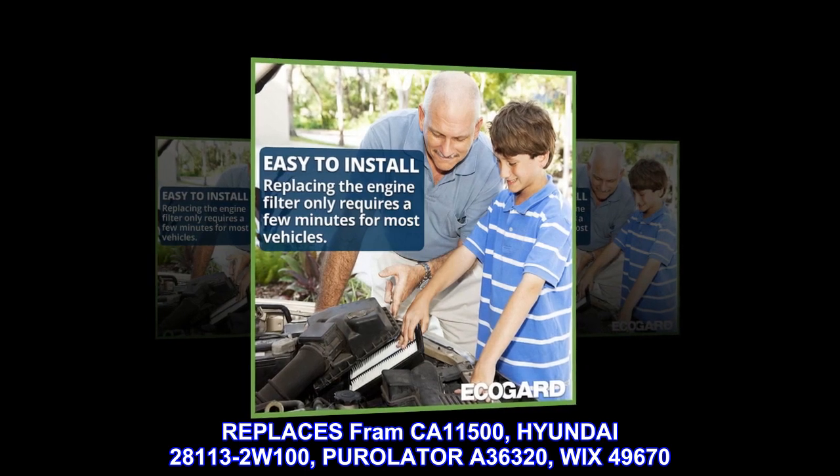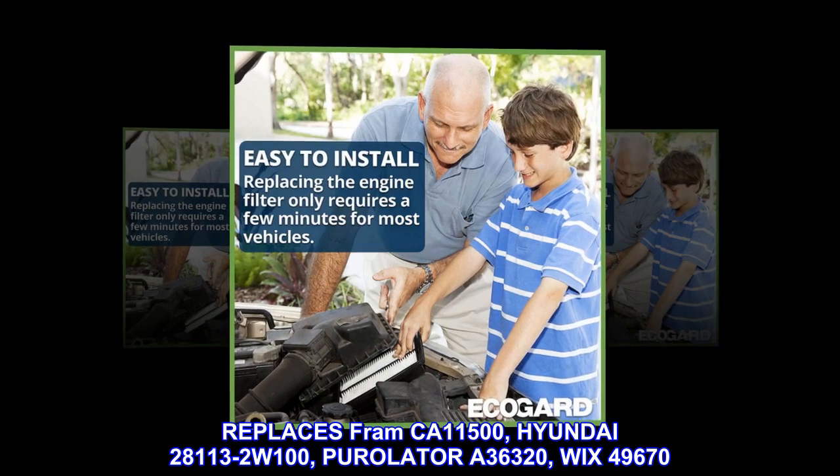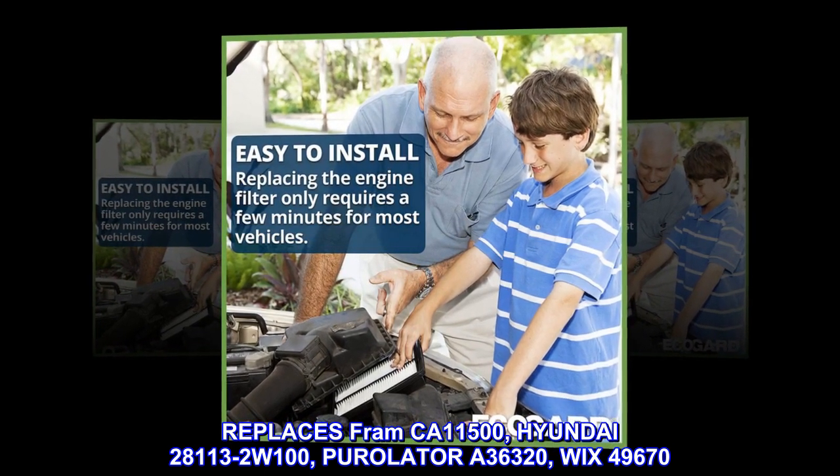Replaces Fram California 11500, Hyundai 28113-2W100, Purolator A36320, and Wix 49670.